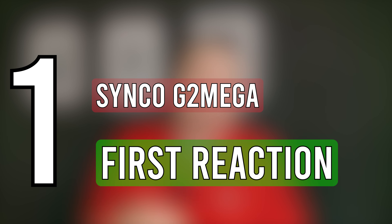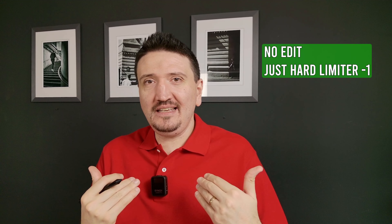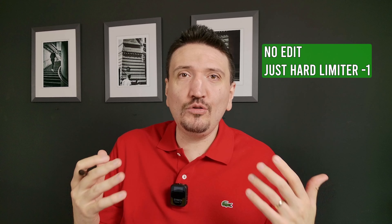I'll show you some clips from my first reaction to this microphone and some real-world tests on the road. I really wanted to record my first impression — reacting to how easy it is to get good quality sound wherever you are, without spending so much time setting up microphones. I can move freely without worrying that my voice won't be near the microphone.